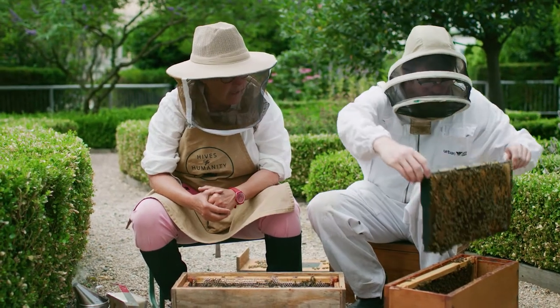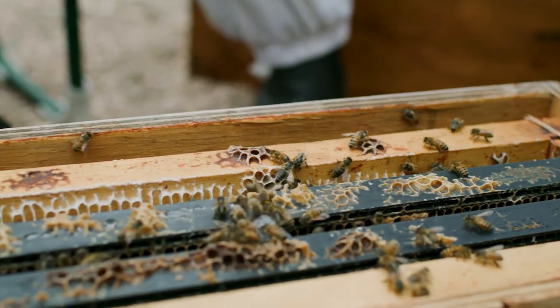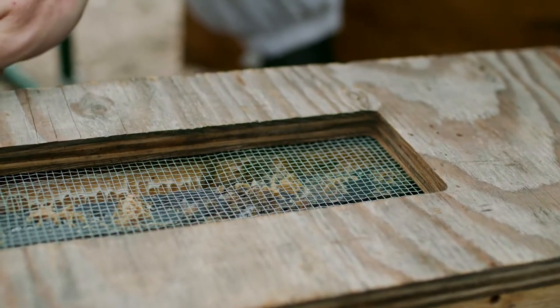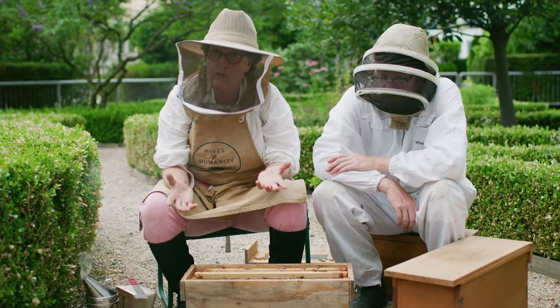Andrew is going to put her in this nuc box that we always carry with us. Often we'll cover her to keep it in darkness, because the bees have come out of the darkness and that's going to keep those bees calm. Now we can work our bees and manipulate the frames without the danger of hurting the queen.